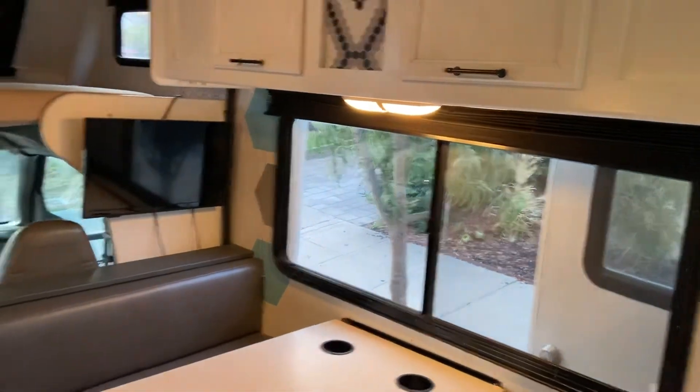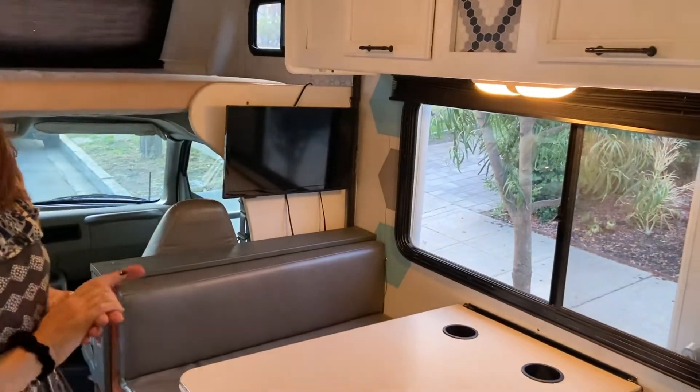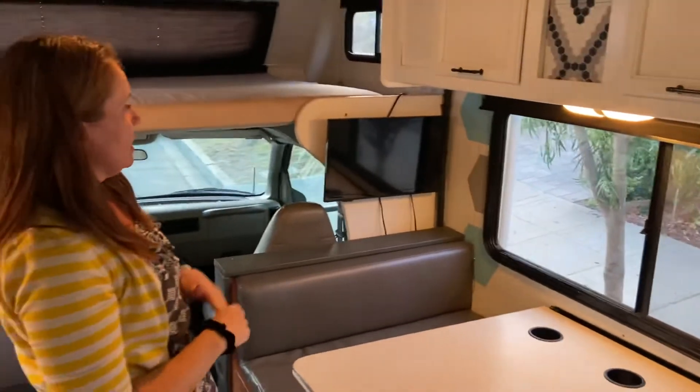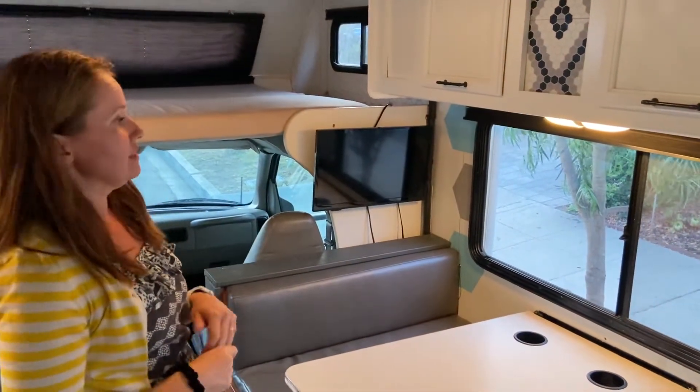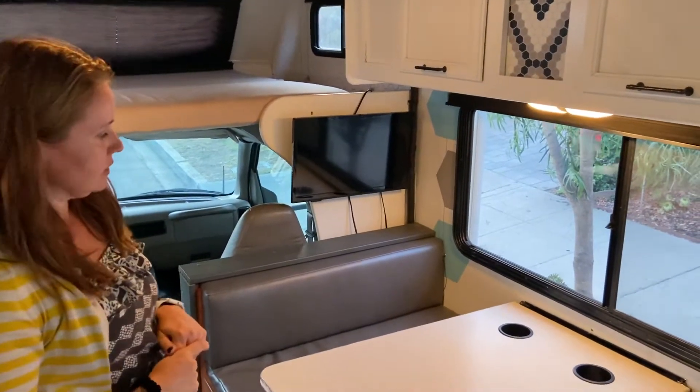You've got a nice television — that is a smart TV. So if you guys have wifi at your campsite or on your phones, it's already hooked up with Netflix, Amazon, Disney, and all that stuff. You just hook up to your phone and you can play your favorite shows.